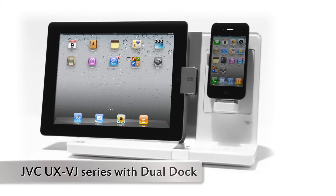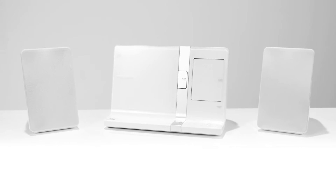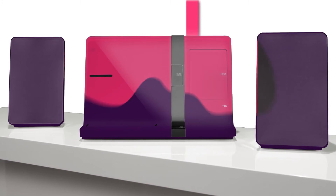The UXVJ series with Dual Dock is the audio system that adapts perfectly to your lifestyle. Elegant design and the latest style from JVC. No matter whether it's in white, brown, black, purple, pink or green.